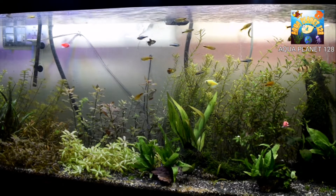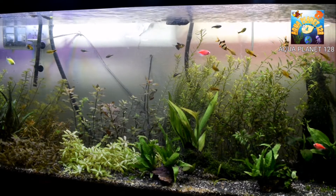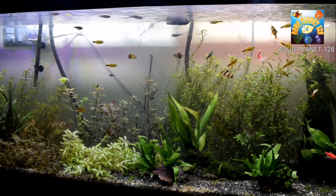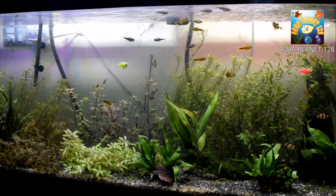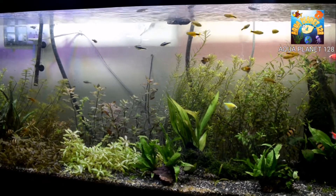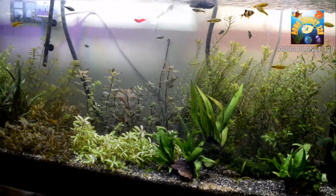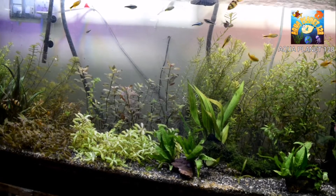Hey Aquabuddies, what's up guys! How are you, how's everything, how are your fish and how are your plants? This is my planted tank — it is 120 gallons — and my plants are growing very well, but some of the plants are showing deficiency symptoms. I will tell you what their deficiency is in this video.